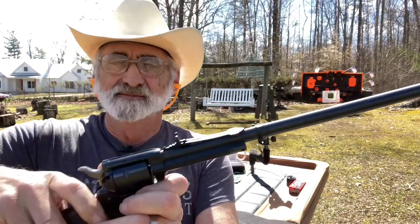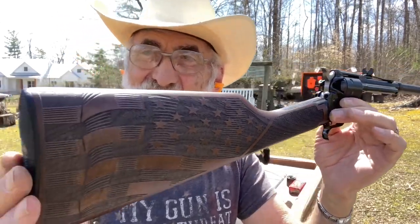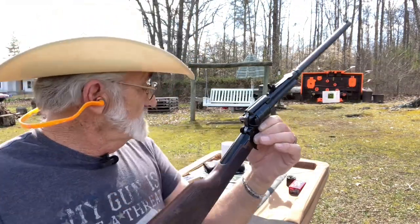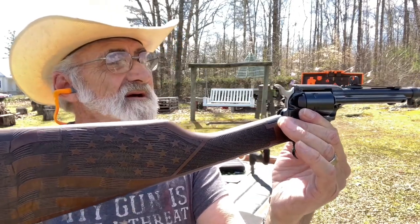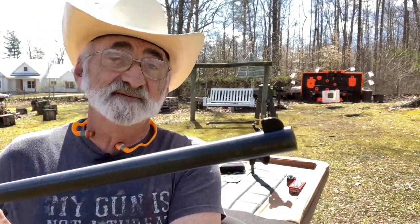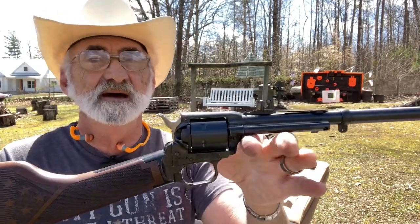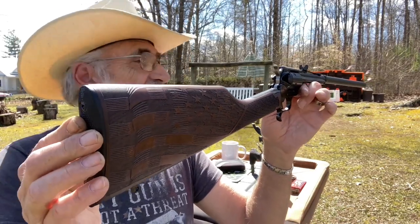I'm going to be taking this one out more. The Heritage Ranger chambered in 22 mag or 22 long rifle is around $350 MSRP depending on where you go — I've got a little bit more than that in this one, but I like it. I've heard you can get them a little less than that. With adjustable sights, fixed front sights, the flag engraved on the walnut stock — pretty nice.